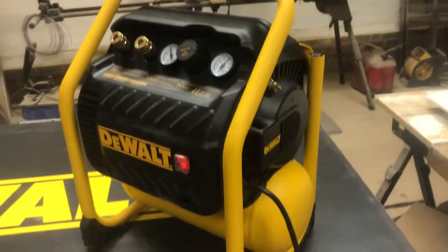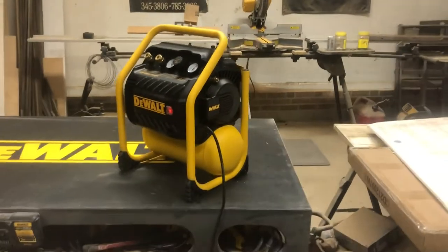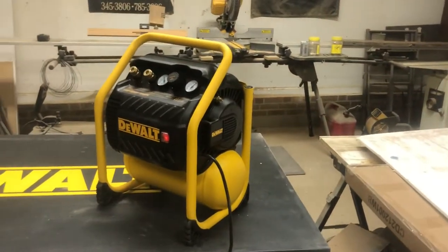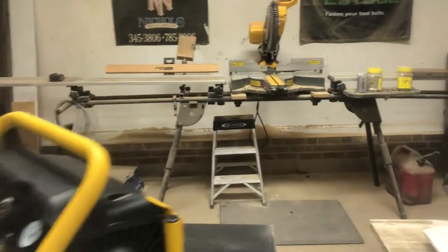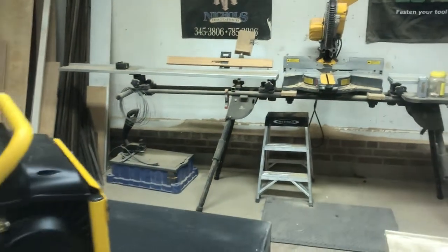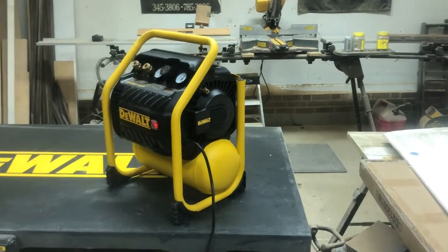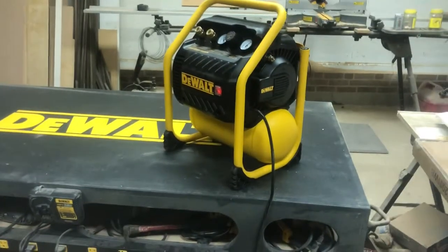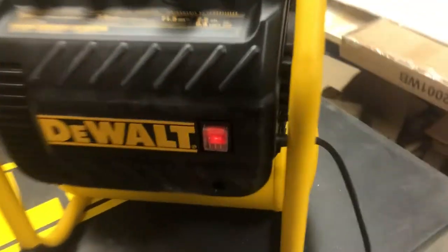I've also been looking at this for myself for the job site. Even when nobody's around, I don't want to listen to a compressor run all day. For instance, say my miter saw is right here and the compressor is under or near it — if I'm cutting and this thing goes off, I can't hear my music or anyone talking to me. I have to wait until it stops, which is just annoying.